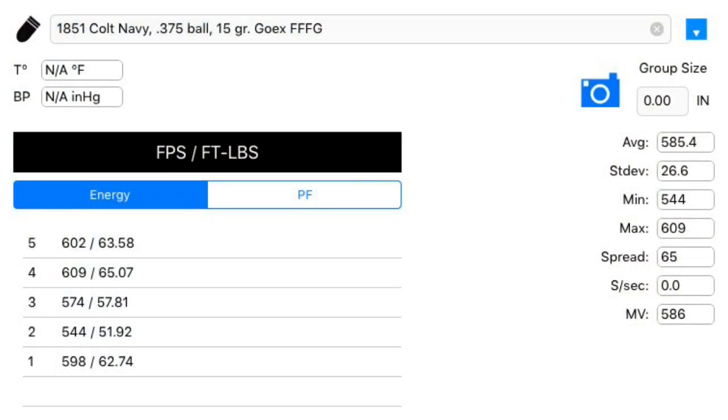Here are the chronograph results for the black powder. On the left you can see the feet per second as well as the foot-pounds of energy of each shot. Like I said before, this is a pretty light load of black powder for the 1851 Navy revolver, but it will work for the sake of this comparison. On the right, you can see there was an average velocity of 585.4 feet per second, a minimum of 544, and a maximum of 609. That's a spread of 65.